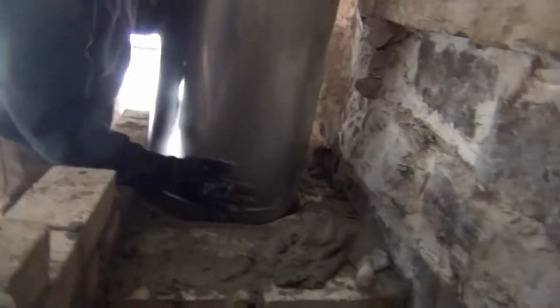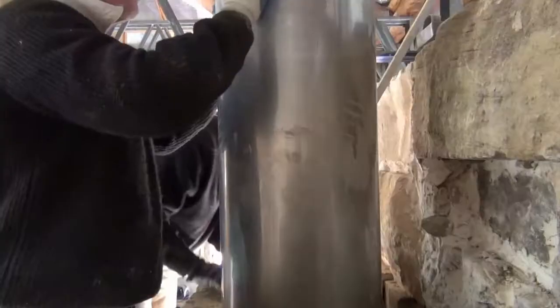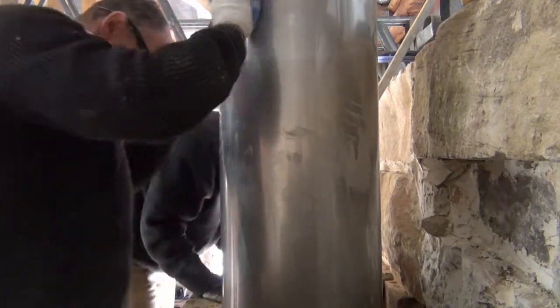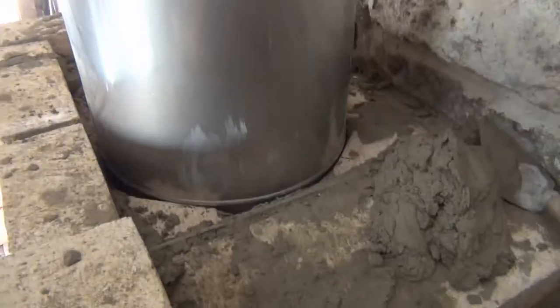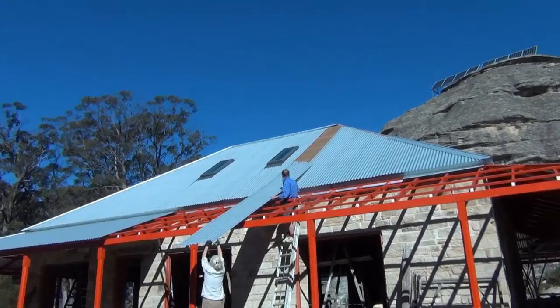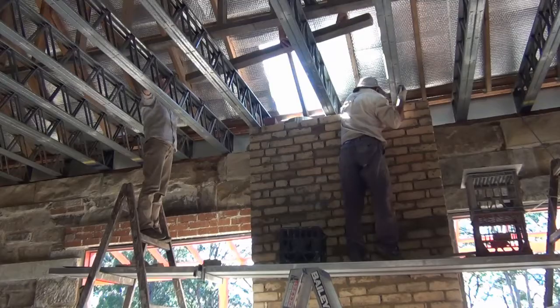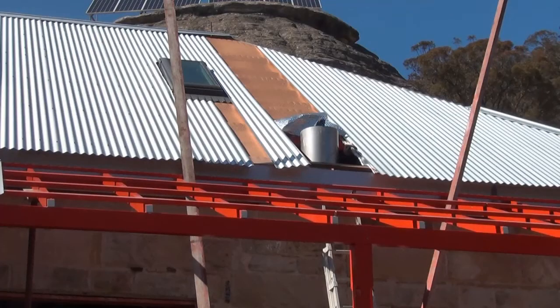This causes the smoke to go up the chimney. The smoke is laminated. We're on the roof. That is also sucked into the — the lip is functioning well — up the chimney.